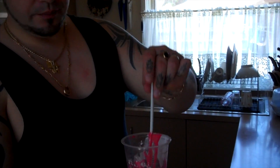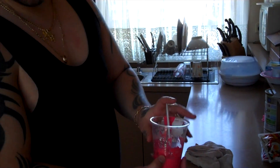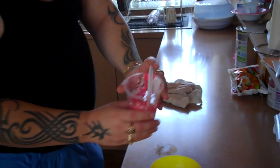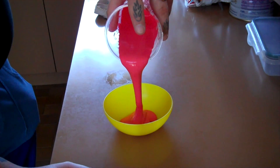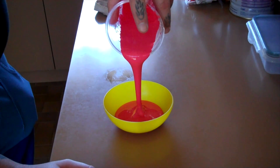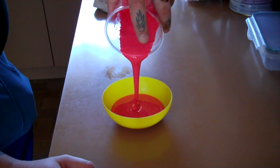First of all, you need some corn flour and some water. All you do is mix it up and make it into a liquid. I've put a little bit of food dye in it so that way you can see it a bit better. As you can see, it's a liquid and I'm pouring it into this small little bowl here.